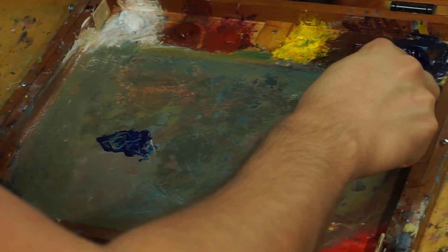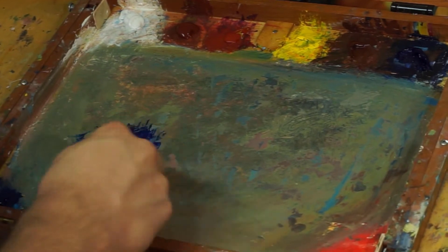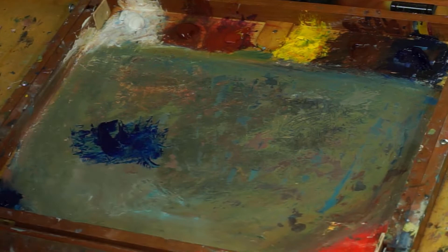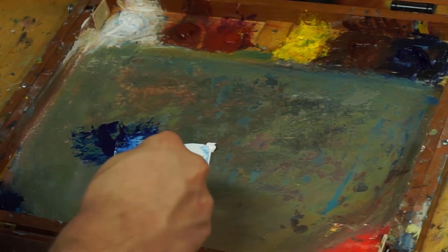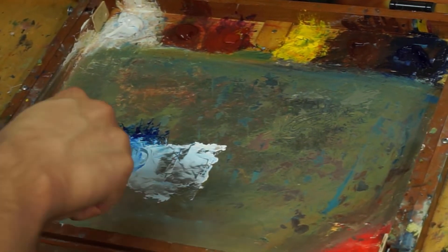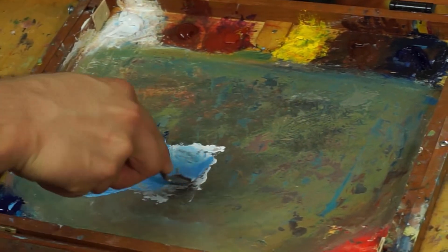Welcome back everybody, thank you for joining me in this second part of learning to paint the seascape. Like before, we went through a few different things about how I approach my painting. This whole episode is just about refining what we did last episode. I'm pre-mixing my oil colors — the colors that I can see I'm going to need — getting them ready to paint.